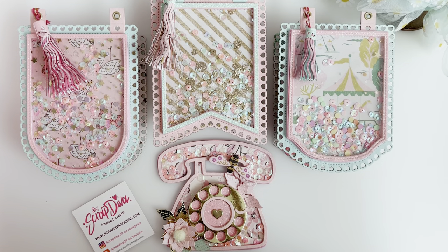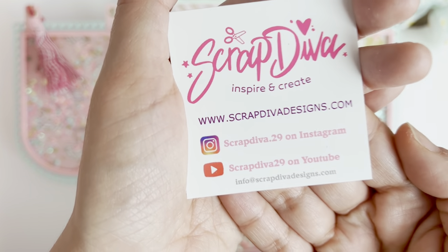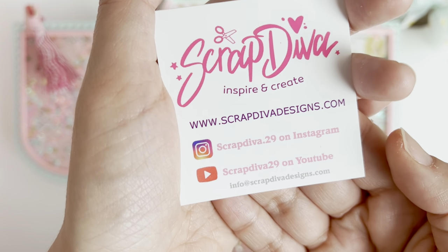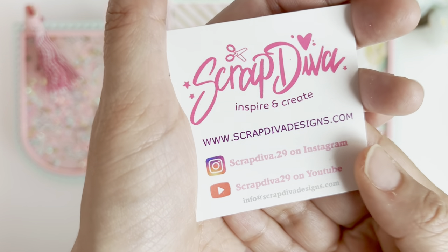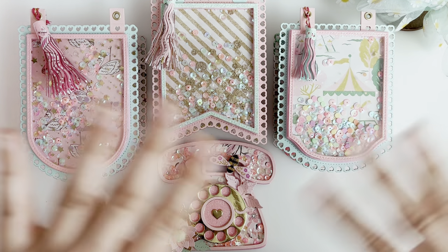That is it for this project share! I will be doing another video soon — I'm currently working on projects for her latest die release and that will be coming up in the next couple of days. In the meantime, go ahead and check out scrapdiva designs.com — you can also find her at scrapdiva29 on Instagram and YouTube. Please use my discount code 'helloitsmeroxy10' for a 10% discount. Thank you so much for watching and I'll see you in the next video — bye!